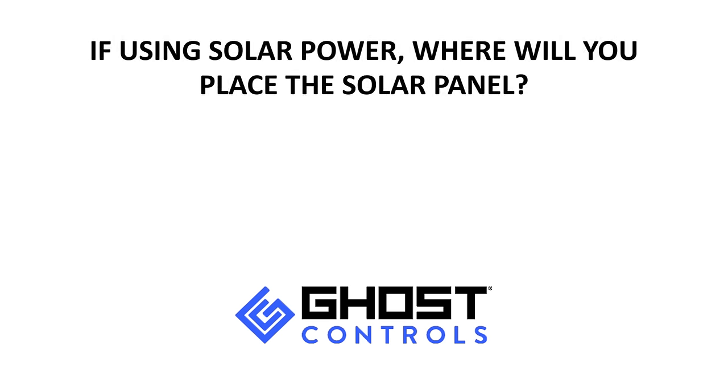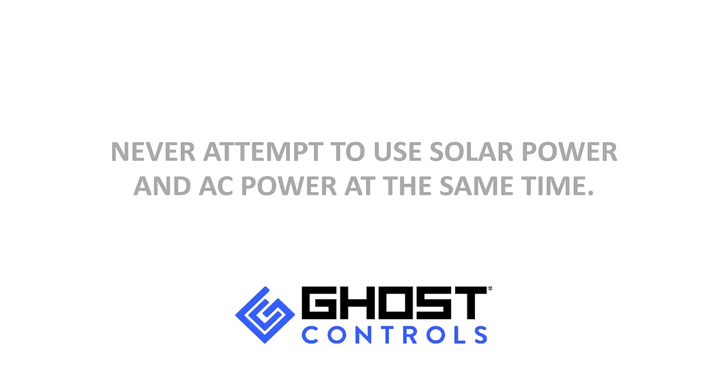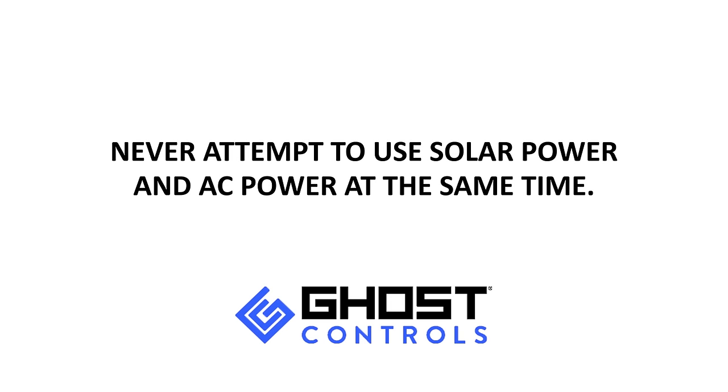If using solar power, where will you place the solar panel? If using AC power, a power outlet needs to be within 1,000 feet and should be on a circuit protected by a GFCI plug or breaker. The AC transformer should be located in a weatherproof box. Never attempt to use solar power and AC power at the same time.